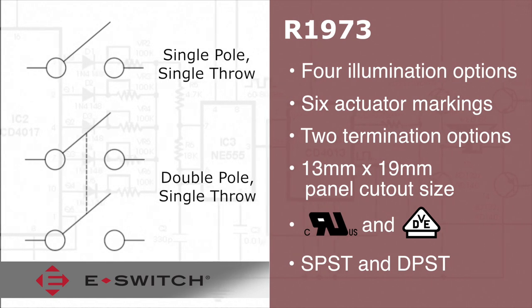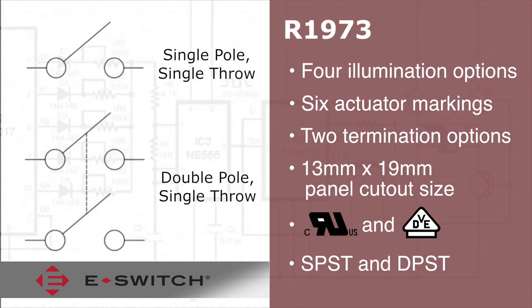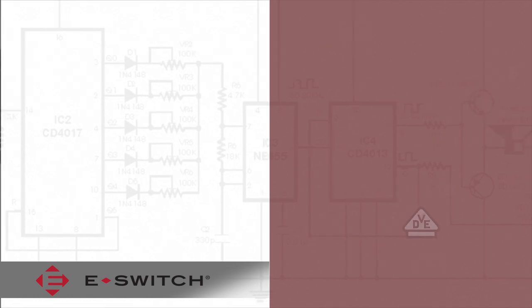Single pole single throw and double pole single throw functions are available for the R1973 rocker switch.